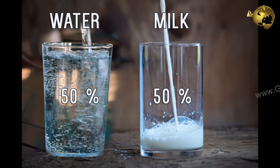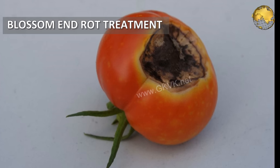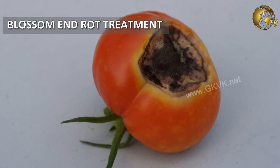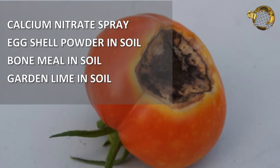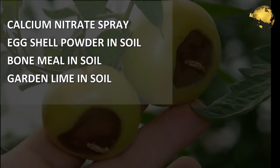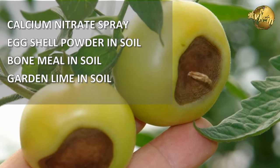Secondly, to be on the safer side, use it as a solution — 50% milk and 50% water — and spray it on the plant foliage. Monthly use is usually recommended. For plants already suffering from a Blossom End Rot problem, along with this quick remedy, you can also use calcium nitrate spray, or even eggshell powder, bone meal powder, and garden lime in the soil.